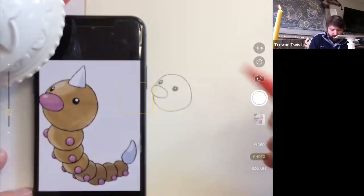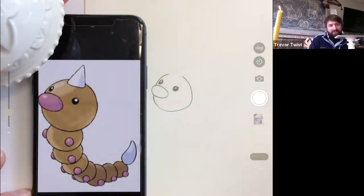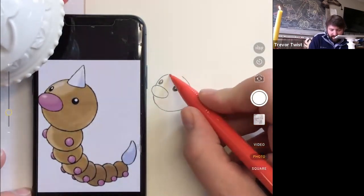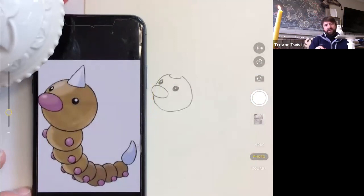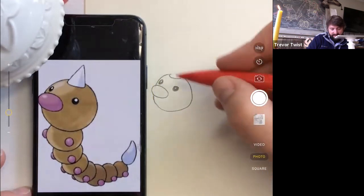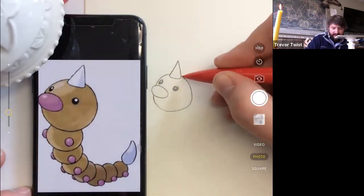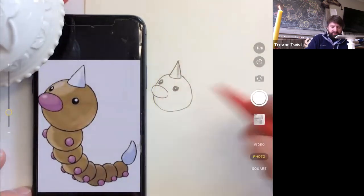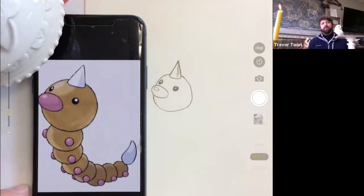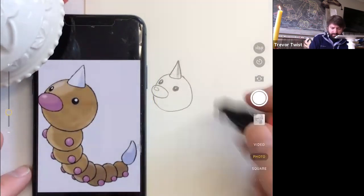It looks like he has a horn — I think of it like a birthday hat, but it might actually be a growth horn. It sits on the top of his head, so you don't just add a triangle stuck to the side — you want to show that the horn is coming out of the middle. His head is viewed from above, so of course it's a triangle, it's just going to overlap the outside of the head. You'll have to erase part of that back edge.